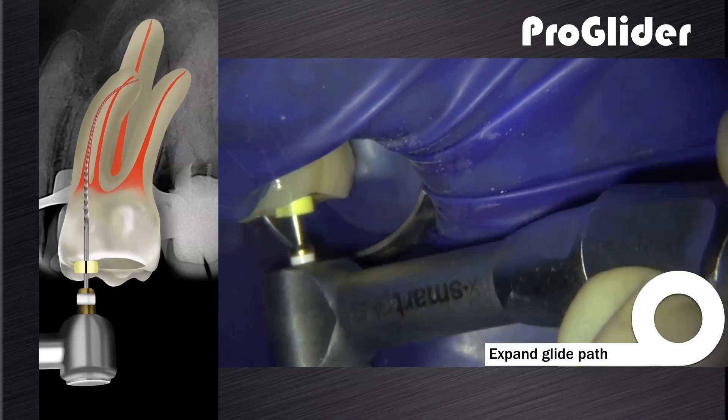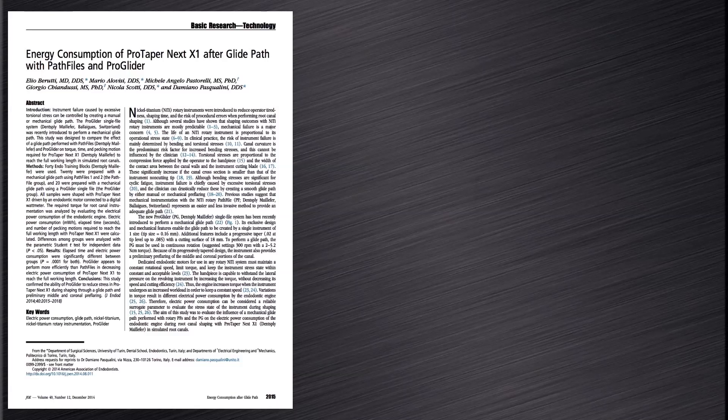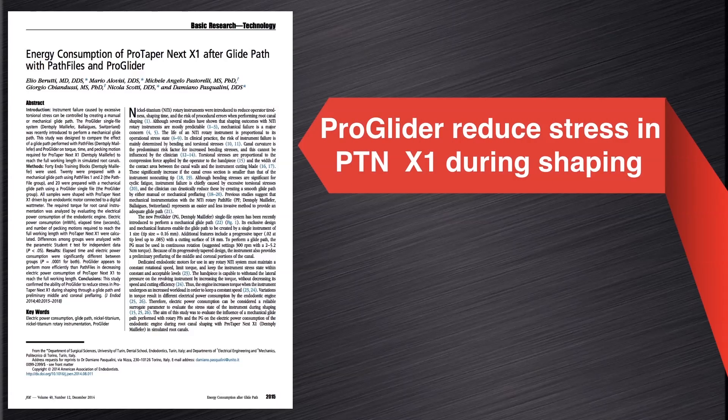On this video you can see how we expand the reproducible microglide path with the ProGlider instrument, a single progressively tapered rotary instrument for glide path enlargement. Most research studies favor first using the ProGlider instrument to expand the glide path before canal preparation with the ProTaperNext system. A study by Baruti et al. in 2014 demonstrated that using the ProGlider first reduces stress when shaping the canal with ProTaperNext X1, ensuring more safety and predictability during canal preparation.